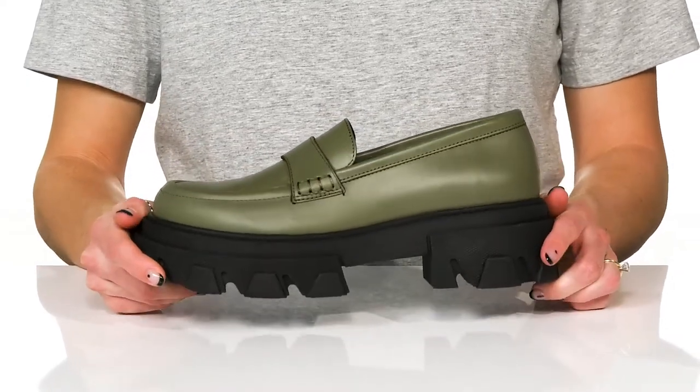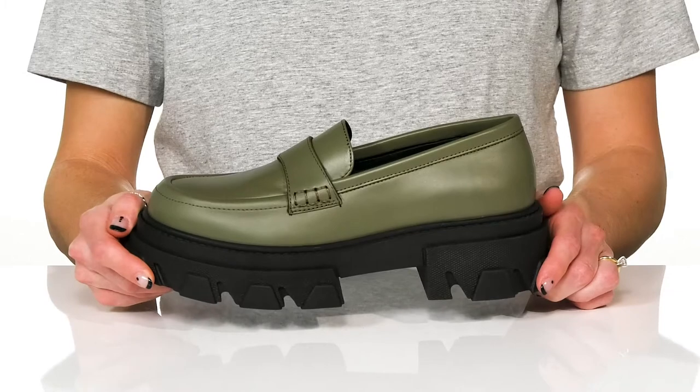You can style these with faux leather pants and an oversized blazer for a chic look.